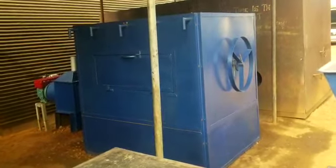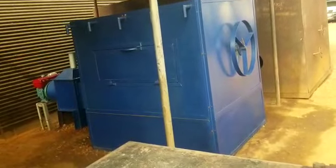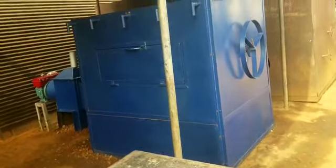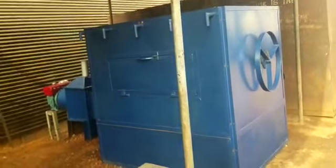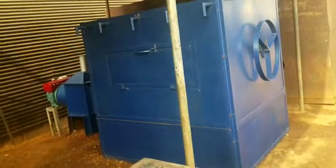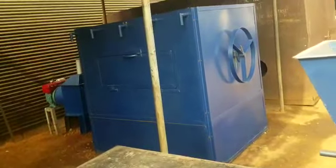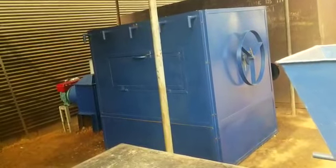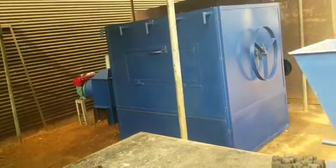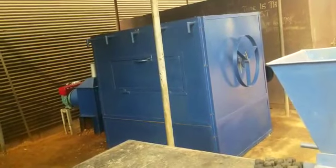Hello YouTubers. This is Phoenix Sierra Leone. We are just showcasing a cabinet dryer with a difference — a dryer that does not require lifting of trays from bottom to top or top to bottom in order to distribute the drying process evenly.